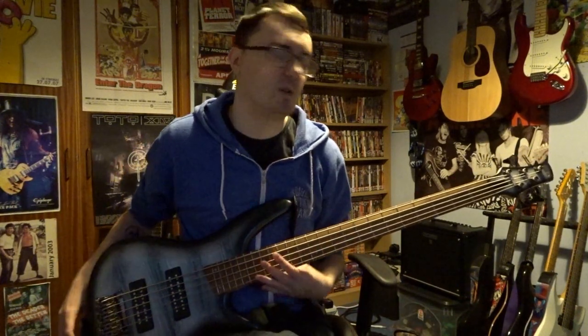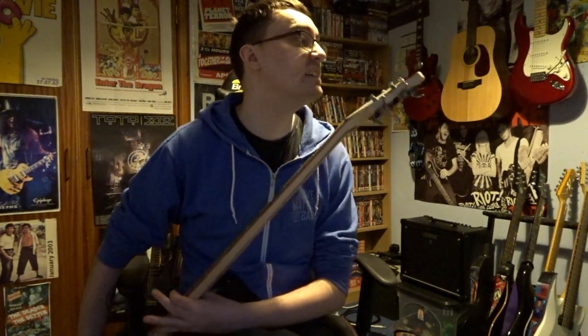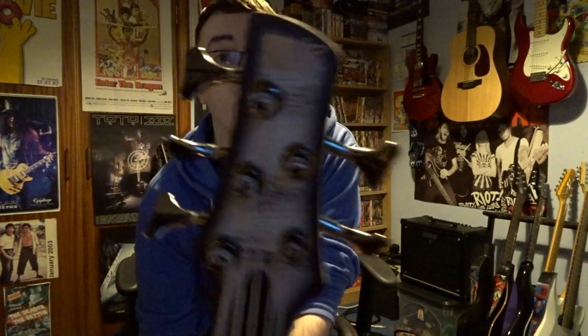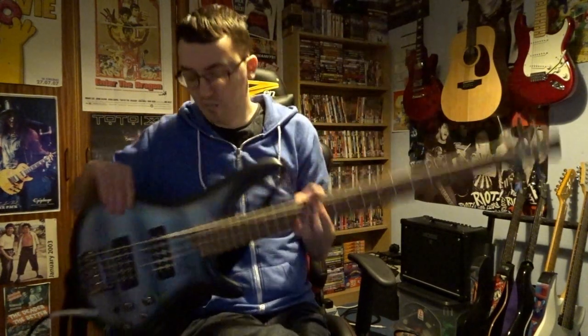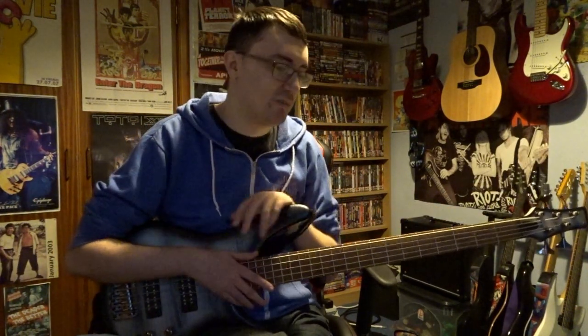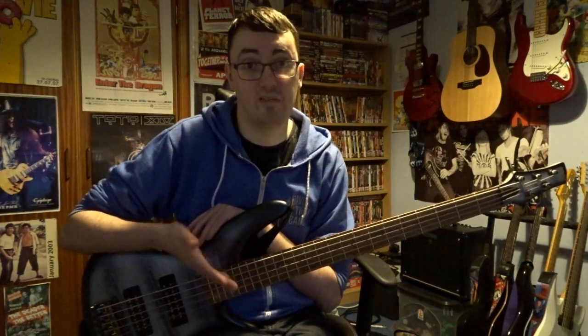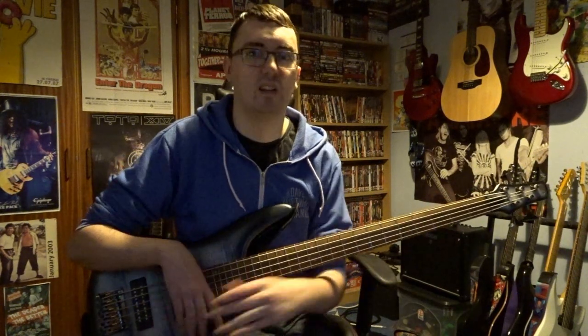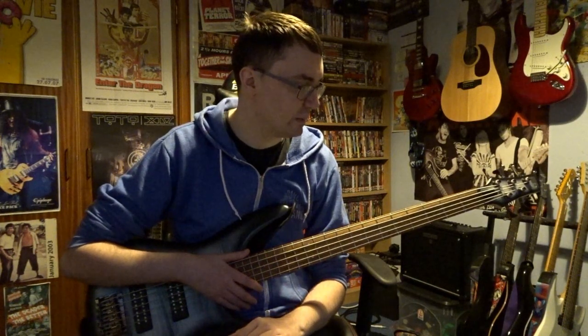I wanted to have a bit more variety in tones and I was looking at Ibanez basses — or SDGRs, as it says on the headstock there. I was looking in the market for a new bass and my friend William has two Ibanez basses — a 4-string and a 6-string. I was just needing a 5-string because I needed that low B, but I wasn't really needing the high C on the 6-string bass.